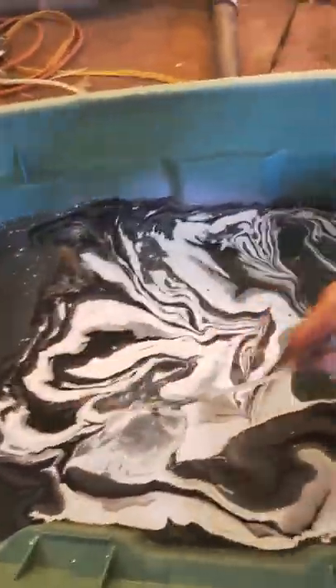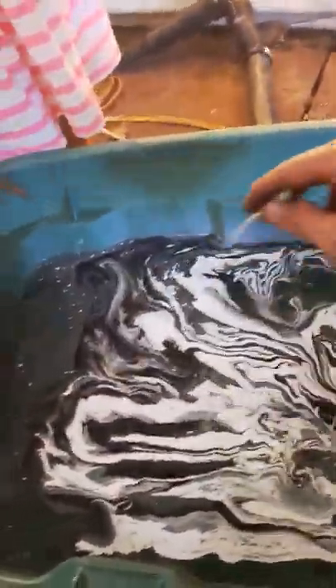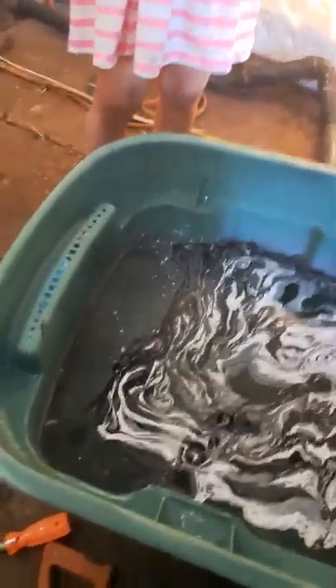Find something like a zip tie or a stick and just go like this to make some designs. Okay, ready? Then we're going to dip this. Your hands will get a little bit messy, but that's okay.